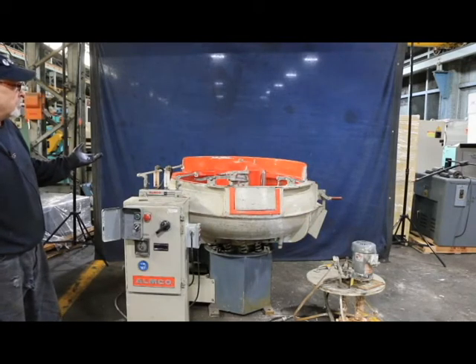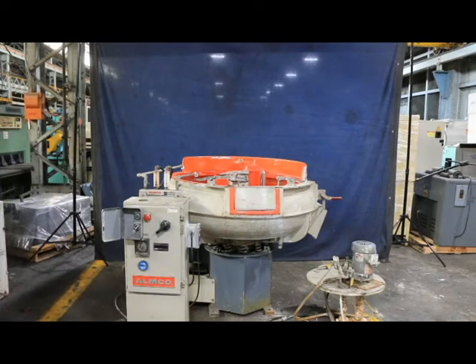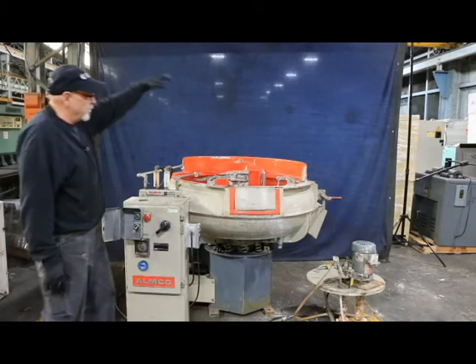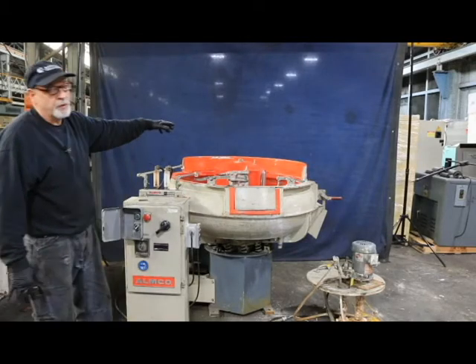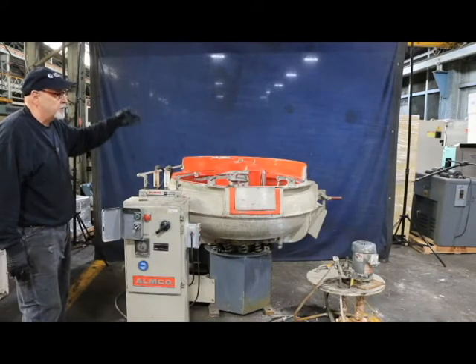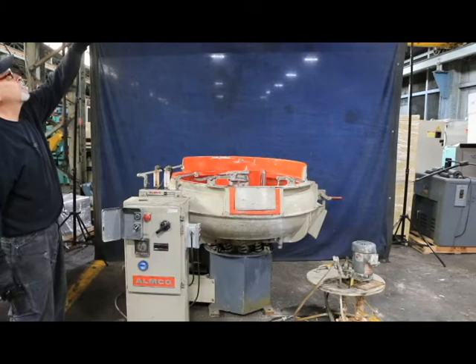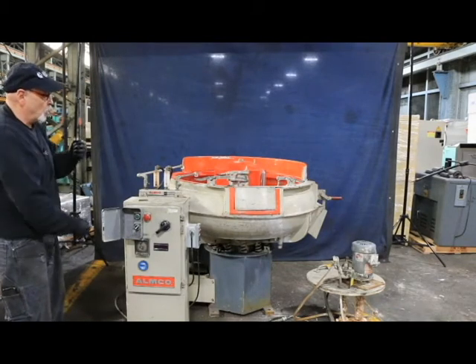It is noisy. Generally these things are in a room full of machines like this and you have to wear ear protection. There is a dome that goes over this, not so much for the noise but more for the mist and the dust and stuff that comes out when they're running. Generally they'd hook up some kind of a pulley above it and you could pull it up and down with a rope.